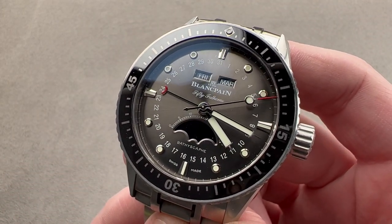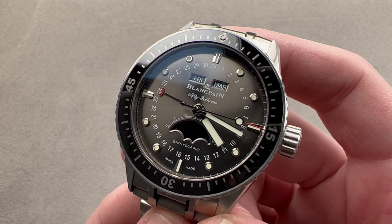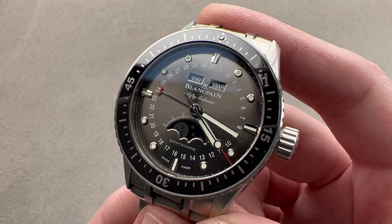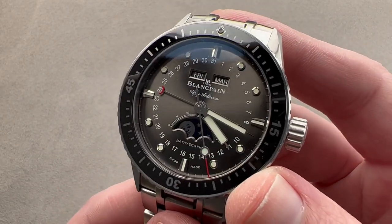Today we are discussing a watch launched in 2018. This is the Blancpain 50 Fathoms Bathyscaf Quantième Complet — the complete calendar. It is also a diver, also haute horlogerie, and it features a rare factory Bathyscaf bracelet.